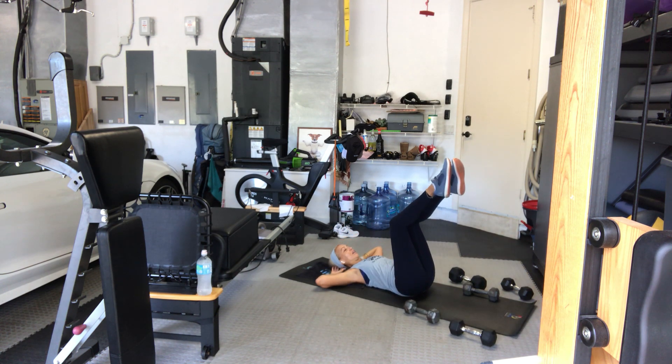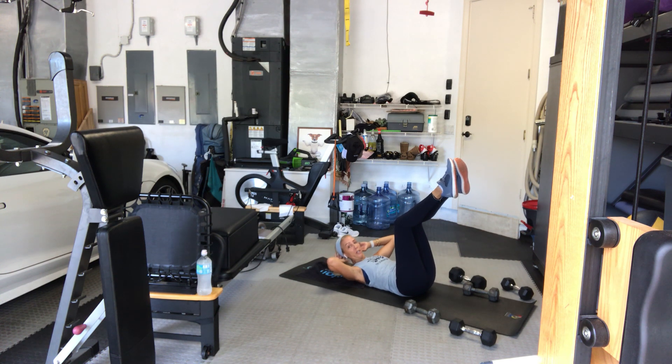Hands behind your head, legs in the air — crunch. One, two, little pulses, three, four, five, six, seven, eight. Again — belly to spine, ribs to hips. Three, four, five, six, seven, eight. Again. Eight, seven, six, five, four, three, two. Again. Eight, seven, six, five, four, three, two, and one. Hug your knees into your chest.